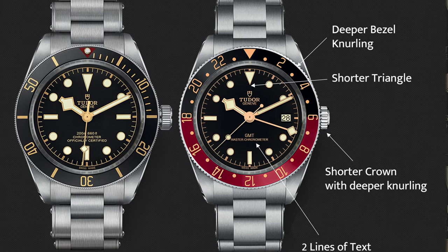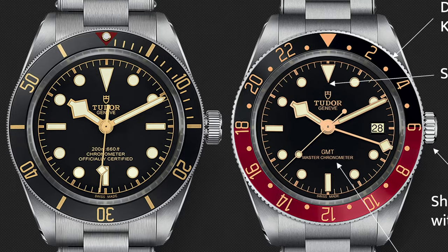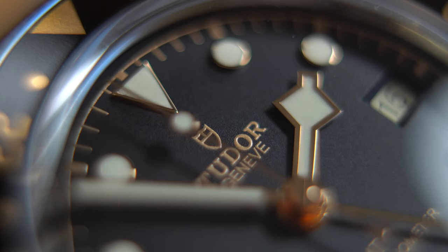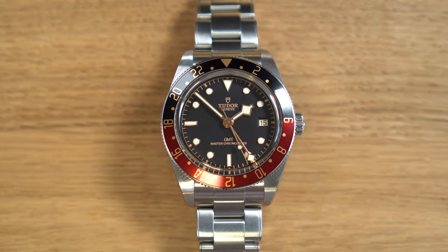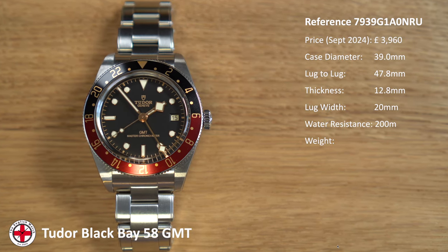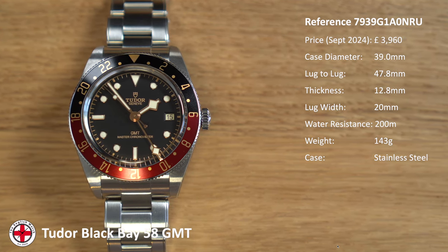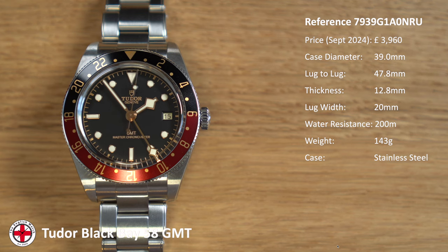Going to the top of the dial, one thing I do like is the shorter triangle. On the old GMT the dial didn't have the same sized indices as the regular Black Bay — they've done that again slightly here, so the hour markers look a little bit smaller and the triangle is definitely smaller too. Those things don't bother me at all; I think overall the dial looks pretty nice and clean. Getting into specs: this is reference 7939G1A0NUI, newly released 2024, currently retailing for £3,960. No discounts are available on this model as it's new.